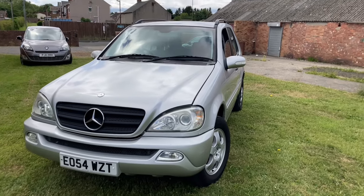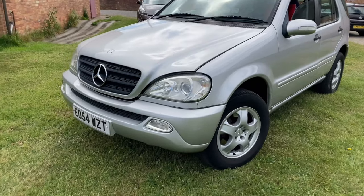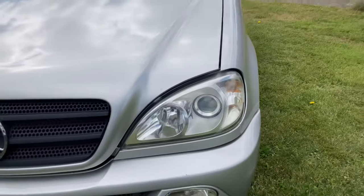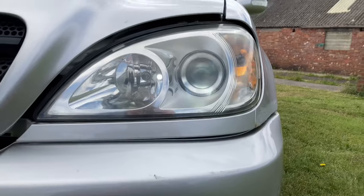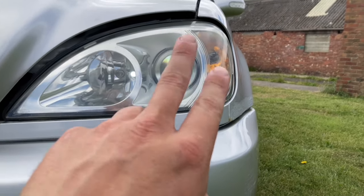Hello and welcome back to Project ML. I'm just going to do a couple of jobs on the car, number one being the bulbs. The guy who had the car before me has fitted some LED ones. These are bright enough — the side light ones — but it looks like it's flickering, but it's not.